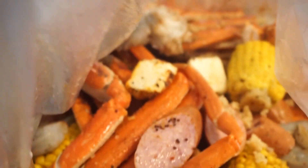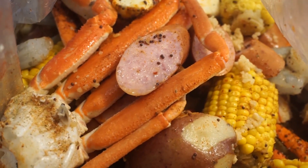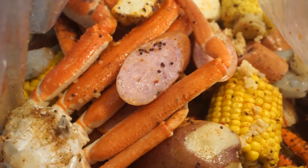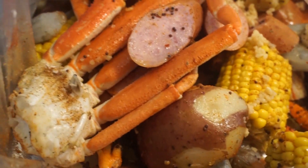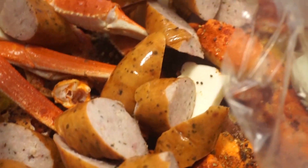We just seasoned it up a little bit more. We put some garlic in there, paprika, a pack of seafood and crab boil. We got some lemon in there. We got chicken sausages. We got some garlic salt. We got some minced garlic — yes, the garlic that I'm smelling — and some Obey.